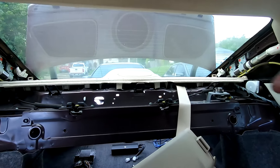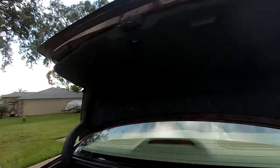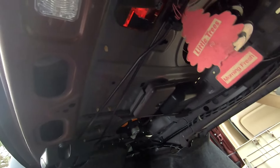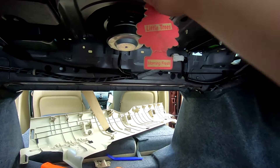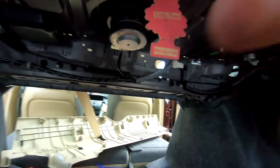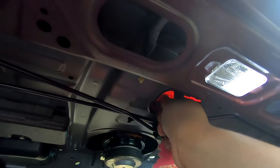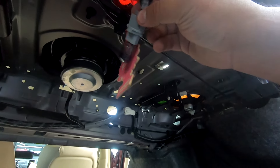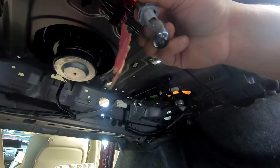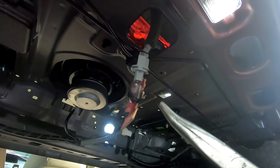Before we start prying up the rear deck, don't forget to disconnect the third brake light. To disconnect it you just twist it — it's a little tricky but it just needs to twist off. It is hard to get out; it was kind of stuck for me and I had to use a pair of pliers to twist it.